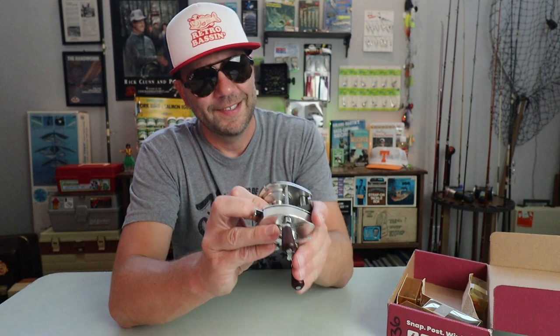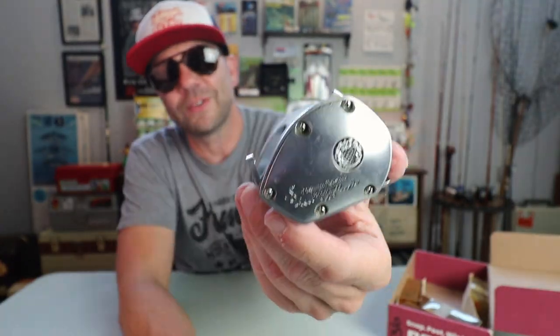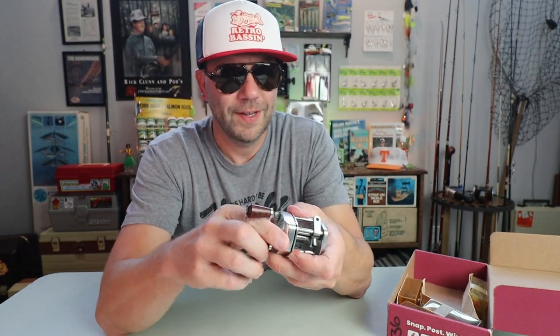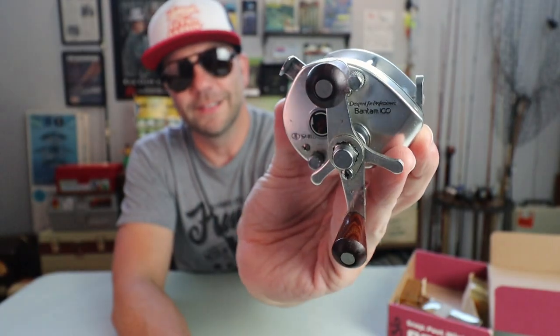I see another Shimano in here — the old wooden handle Shimano Bantam 100. That looks like a Rolls Royce of a reel. Those wood grain handles — oh man, that is an amazing piece of old school machinery. You guys might have seen me fishing with those Shimano fighting sticks. I need to pick up a couple more of those if at all possible and throw these reels on a couple of those. Those are awesome.